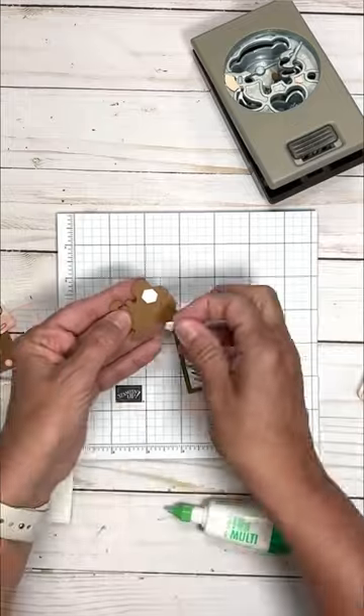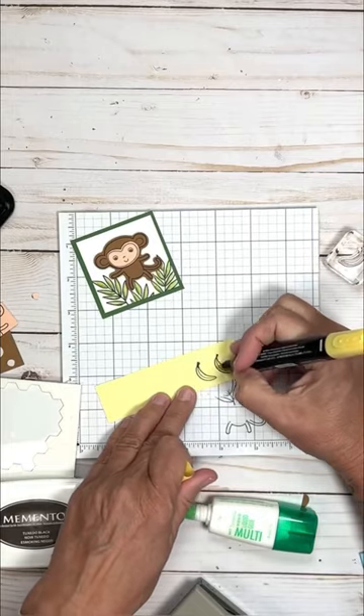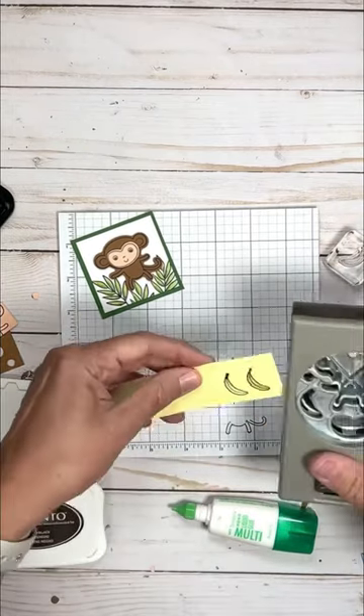I love to use dimensionals on my cards. I like how a little dimension can upgrade a simple card. You'll notice I use them to build three different layers on this card.